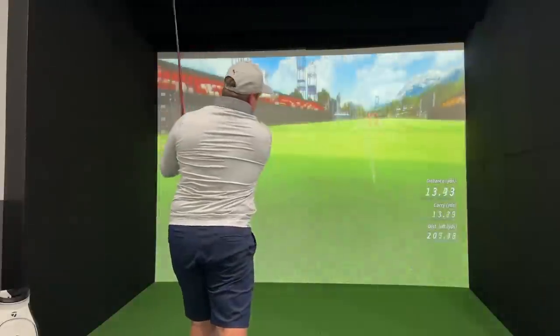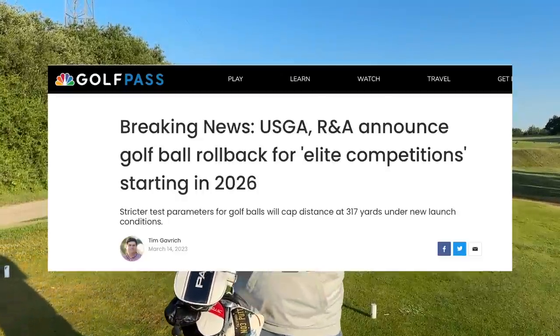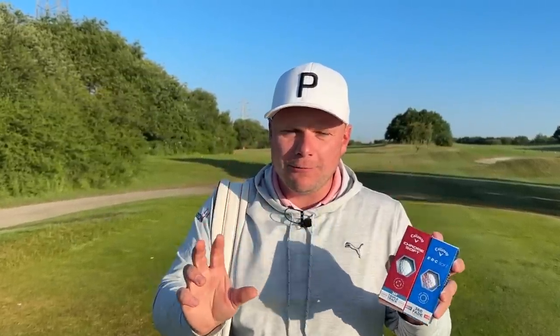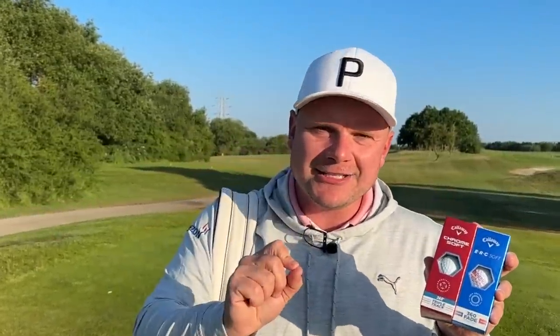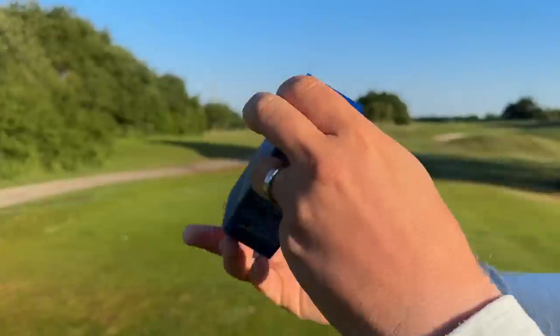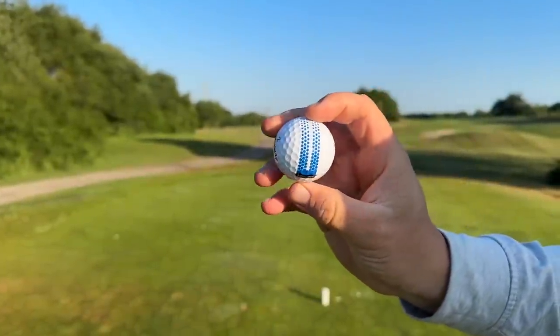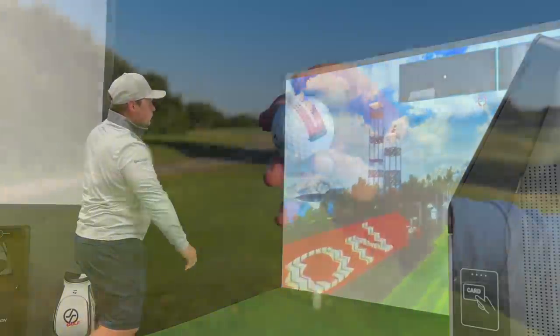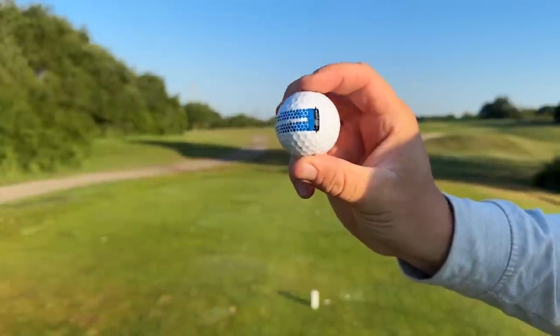With modern golf balls performing as well as ever, even with talk of rolling them back for distance, is this the answer for you to shoot better scores with new golf balls? Hi everyone, my name is James Robinson, welcome back to the channel. In today's video we have the brand new Callaway ERC Soft and Chrome Soft golf balls, and I'm making this video because I absolutely love what these Callaway ERCs are offering when it comes to feedback and technology. Without further ado, let's get teed off.